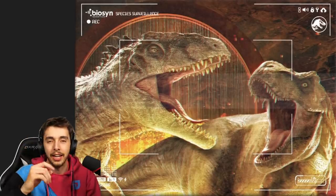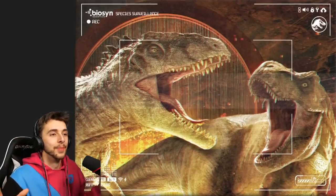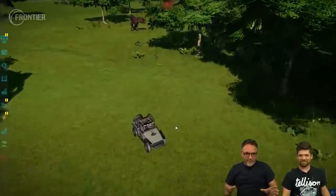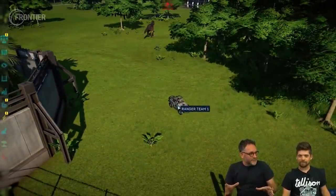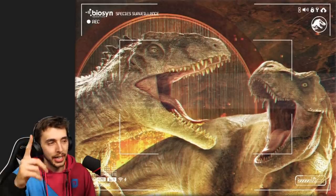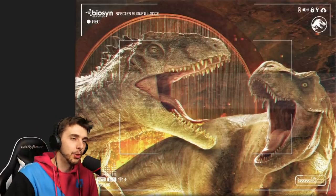We kind of saw this with Mantah Corp in Camp Cretaceous — cameras watching dinosaur battles. When Jurassic World first came out, Colin Trevorrow mentioned in interviews watching Jurassic World Evolution videos where players had put all the carnivores in a giant circle, opened all the paddock doors at once, and let them battle royale. He said: 'I watched a player who took all the paddocks and put them in a giant circle with the doors facing in and opened all the doors at once.' That definitely planted something in his mind.